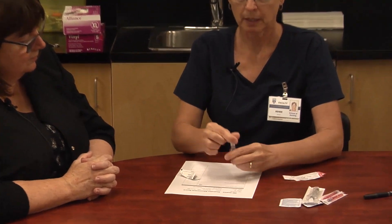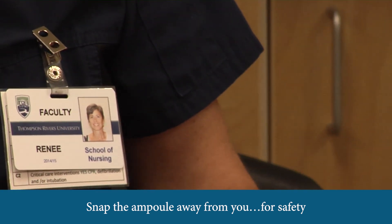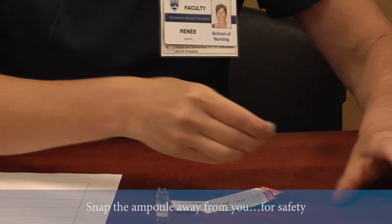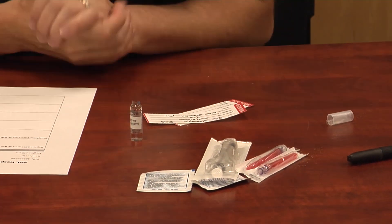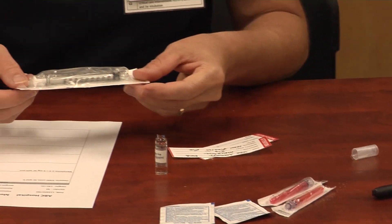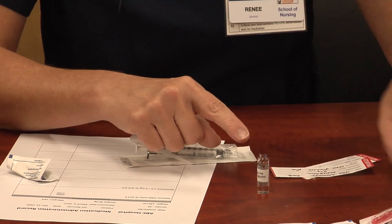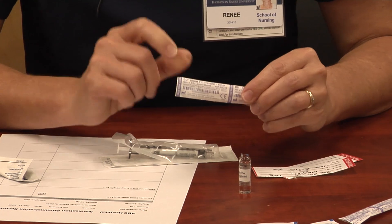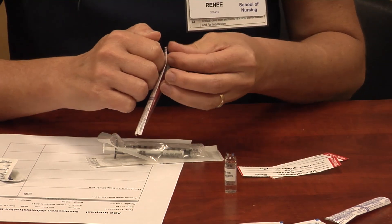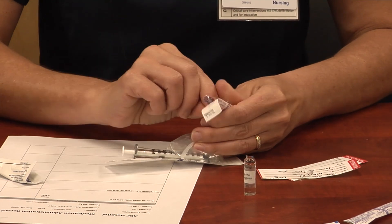I've done my hand hygiene. I'll use my ampoule breaker and snap this away from me — you do it away from you — and sometimes it breaks into multiple pieces, but the ampoule breaker keeps me safe. I've decided I need a one mil syringe because I need half a mil of medication, and because this was an ampoule, I need a blunt fill filter needle so that you don't draw up any glass shards, because the last thing you want is to inject shards of glass into your patient.